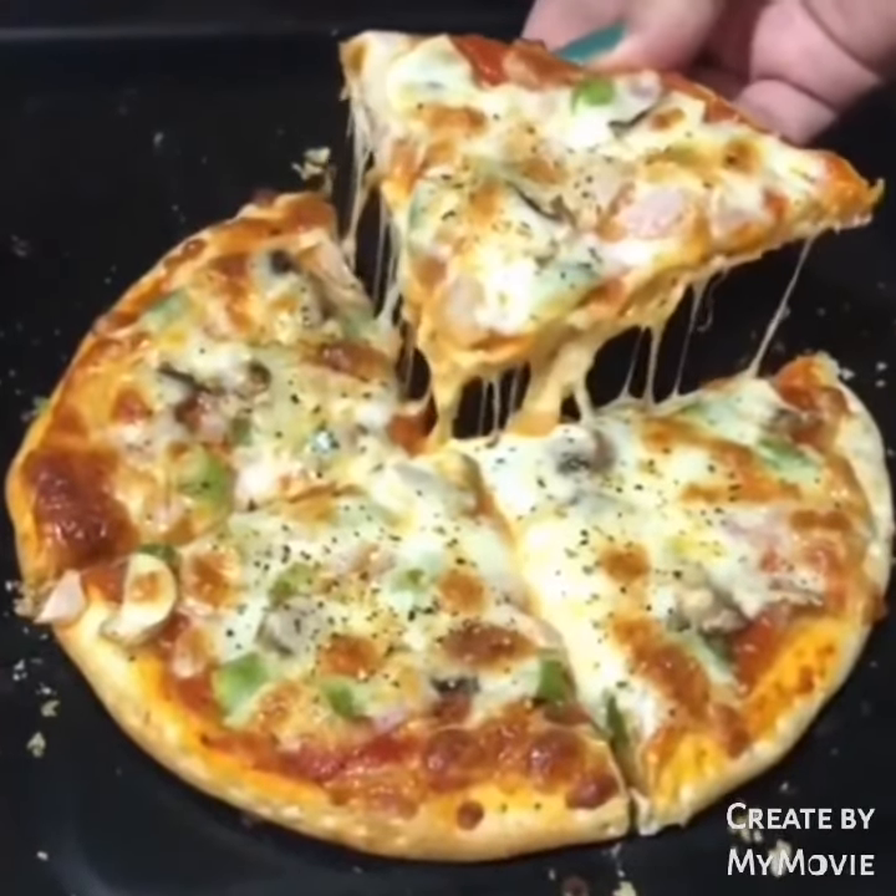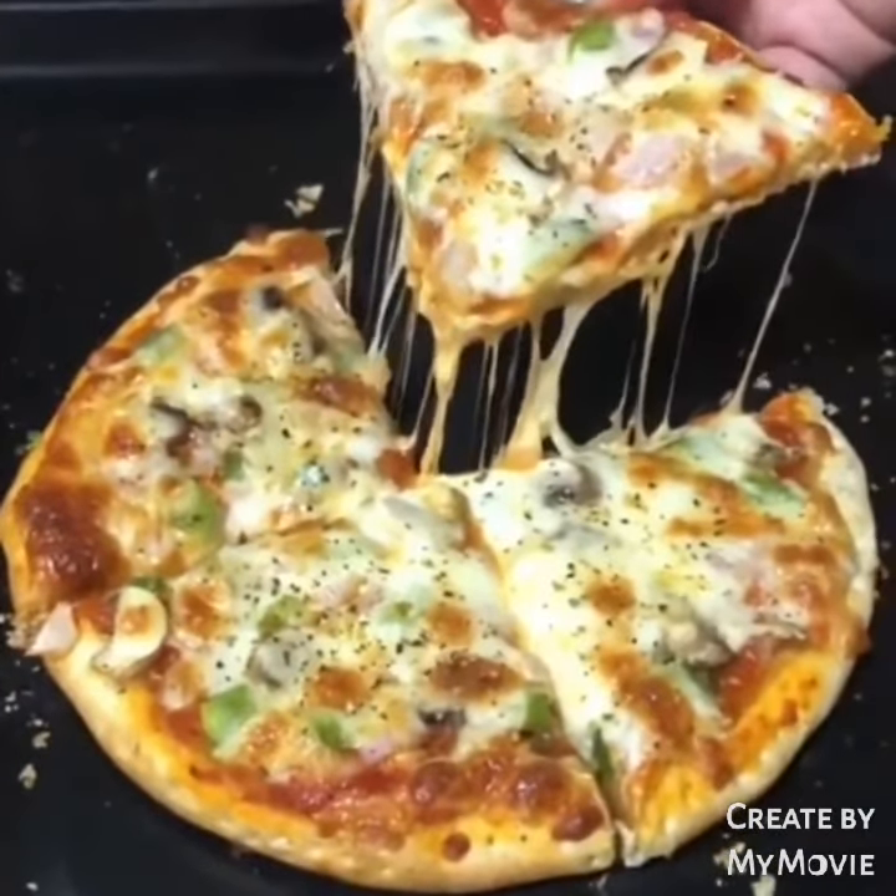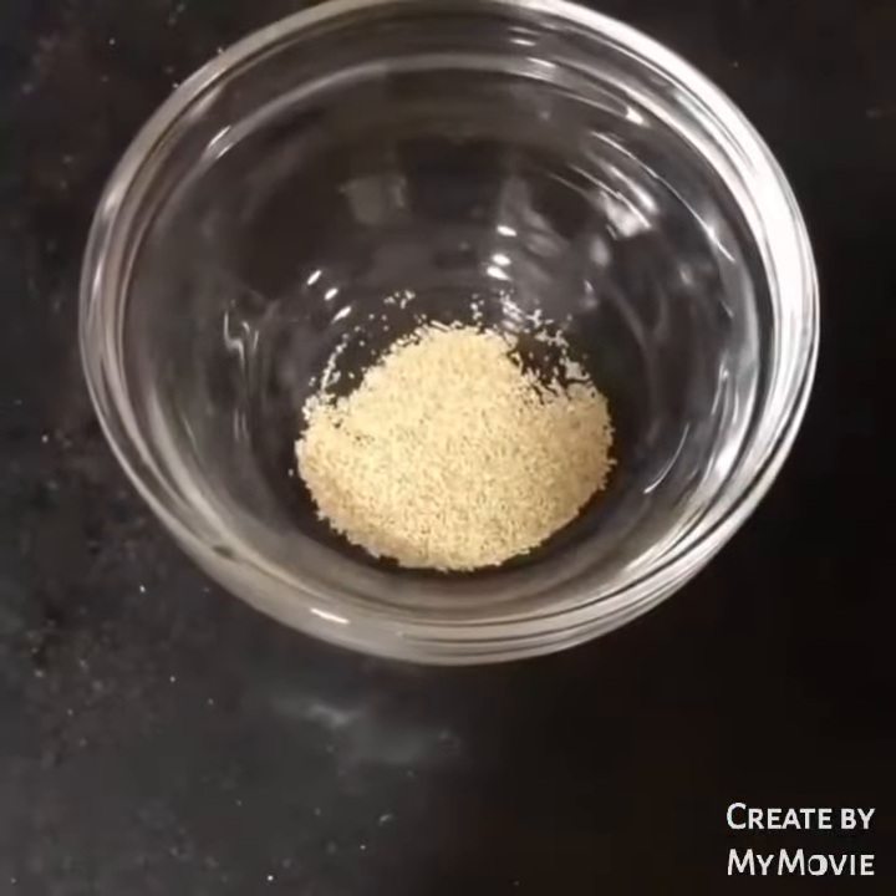Just like you guys, you were also craving cheese pizza. We tried it at home and trust me it turned out amazing.